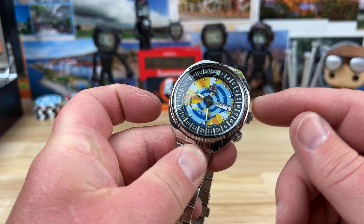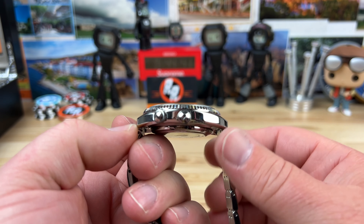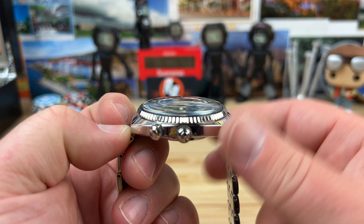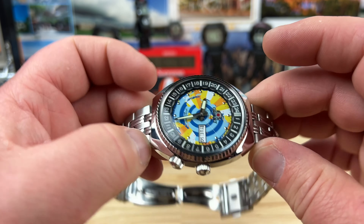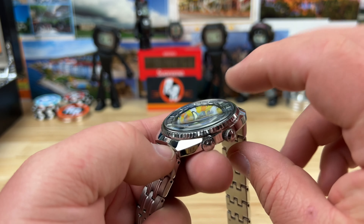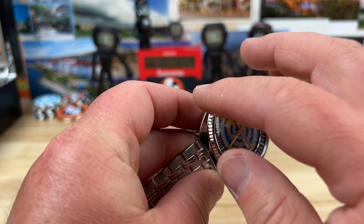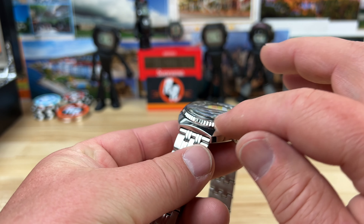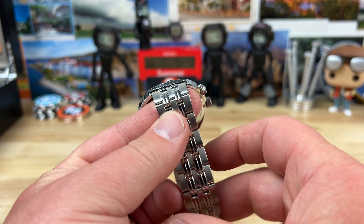Case size is 43.7mm. Lug to lug is a short 46.5, which makes that 43.7 wear better. You have a single domed mineral crystal and it's 14 millimeters thick. You have the fluted upper bezel there — pretty much a soft, muted fluted style. And then you have a 20 millimeter lug width.